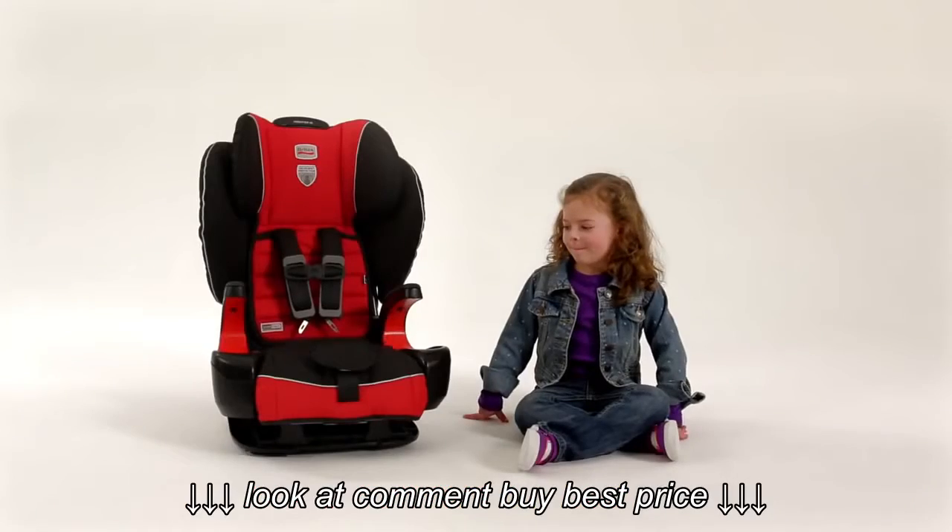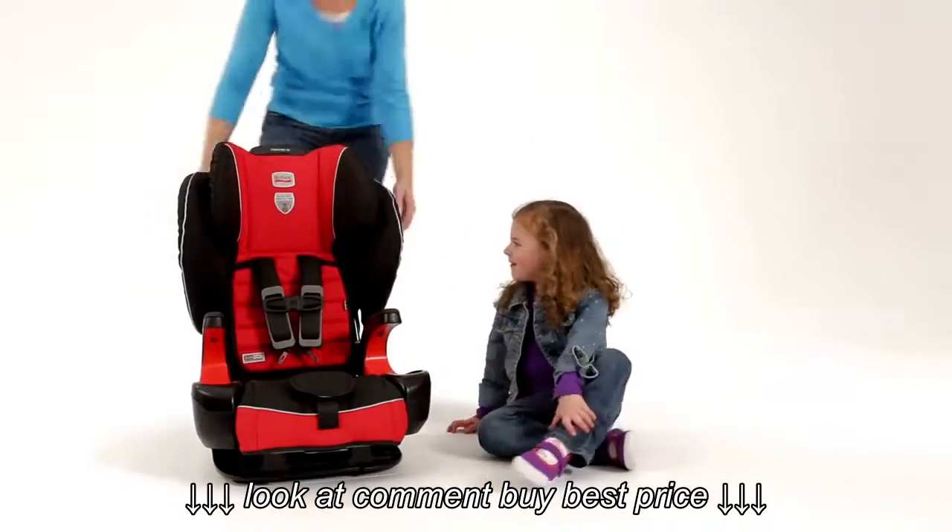Oh, shh, here comes Mom. Zip it. You zip it. You zip it. You zip it first. You zip it. Hey, sweetie.